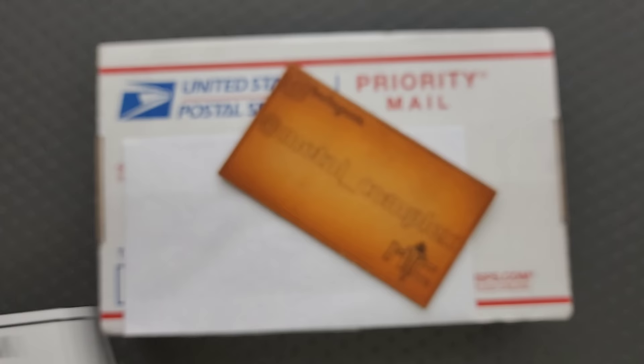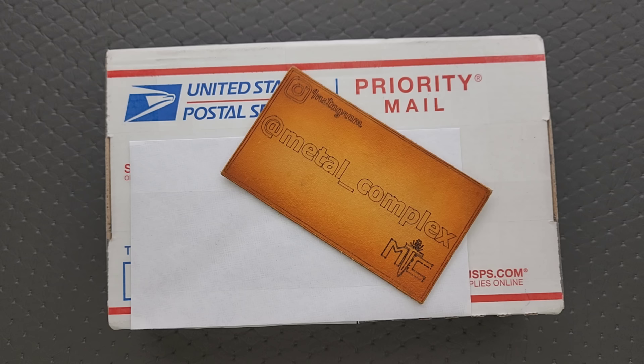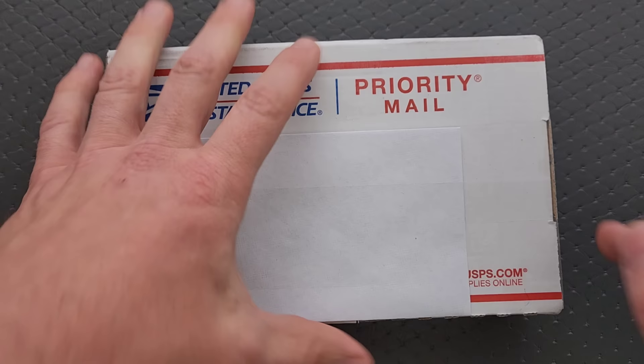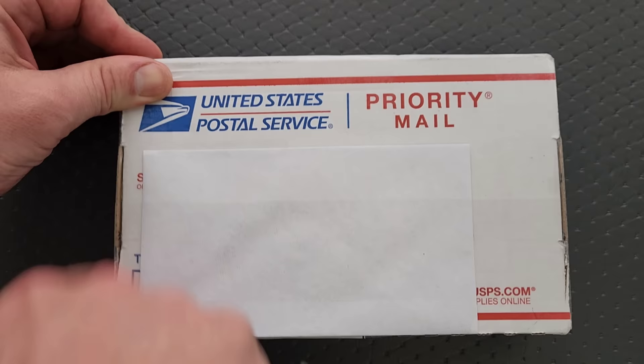The nice thing about being friends with Scott, other than that he's a genuinely nice guy, is that he loans me his knives so that I can show them on my channel and share them with you guys, and they are almost always ridiculous. So thanks so much to Scott for sending this in. Thanks to my patrons for supporting me, and please make sure to follow me on Instagram at metal underscore complex. I had to put an envelope over the front because there's a little bit of personal information on there, so that's why it looks a little bit funny. Sorry about that.